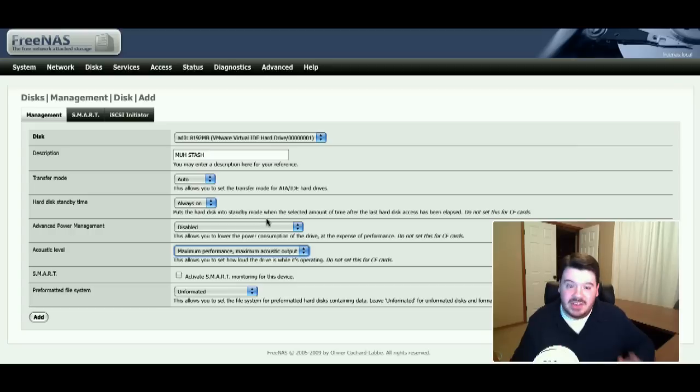I can also choose at this point to format. FreeNAS is based on FreeBSD so its file system of choice is UFS. You can also put FAT32, NTFS, or EXT2 on there. I'm going to select UFS with soft updates. With soft updates, it's essentially a journaling file system, so if the system were to lose power you wouldn't lose the entire file system — you might just lose the writes that were in progress. So it handles failure a lot better.